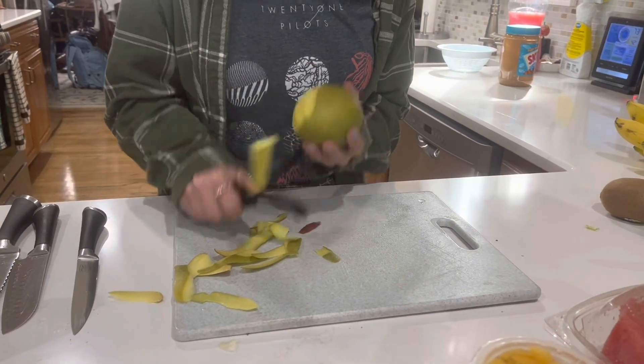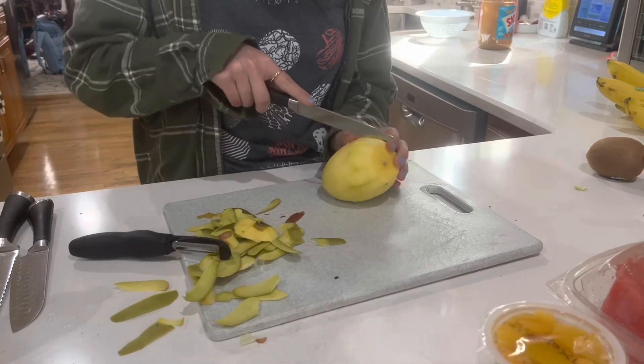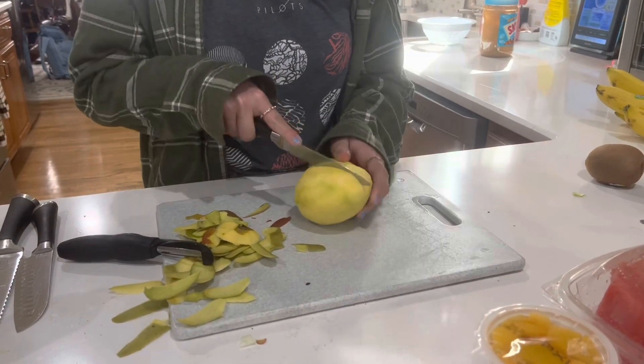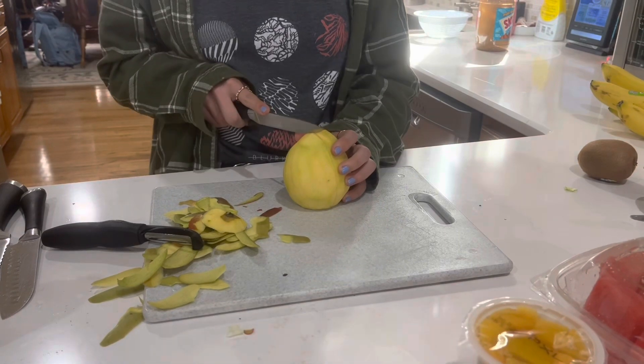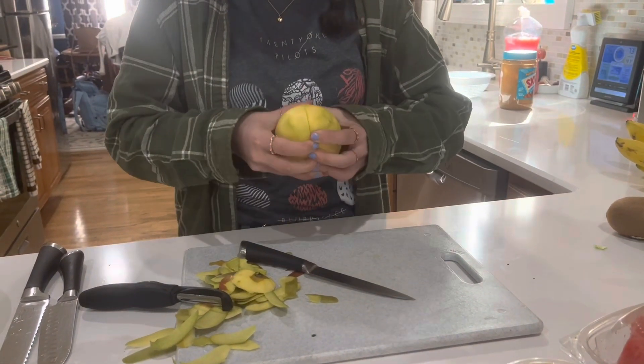Did you know that mangoes were first grown in India over 5,000 years ago? Mangoes are actually as diverse as apples and plums, having hundreds of variations.